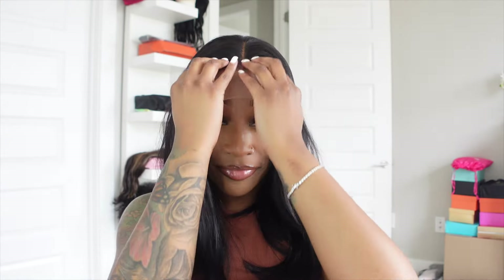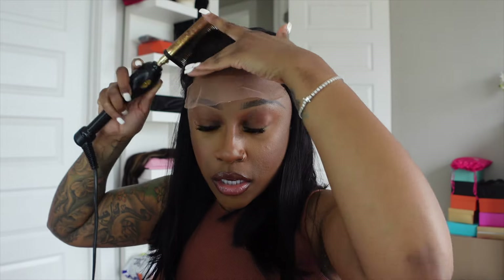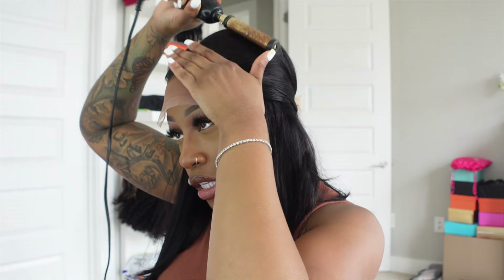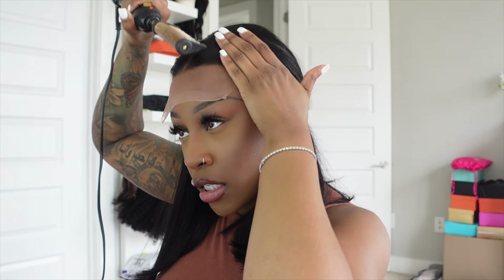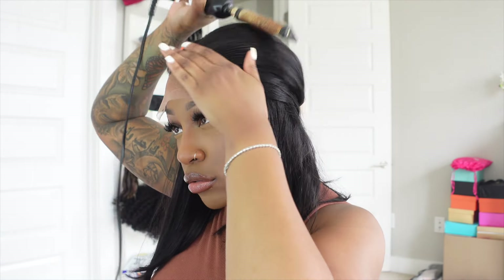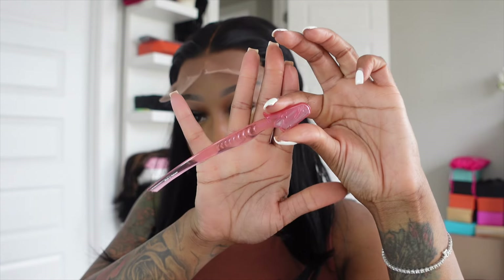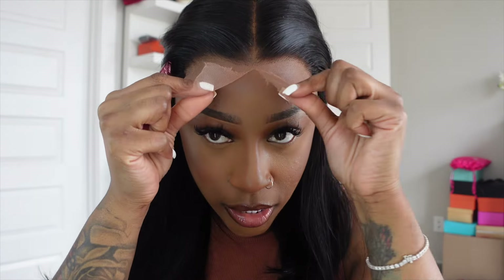Let me go ahead and cut the lace off. I'm gonna take a little bit of edge booster just to push those hairs back so when I go in and cut the lace off I won't cut any hair. I'm going to go in with my hot comb and press those hairs back just so I can have a clean cut. We're not gonna cut in a straight line — more of a jagged line so it gives more of a natural effect. I'm gonna be using this eyebrow razor — I've already split it in half because that just makes it easier.